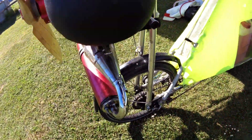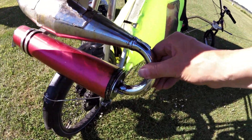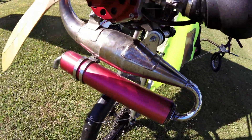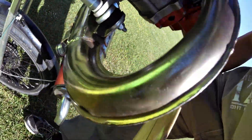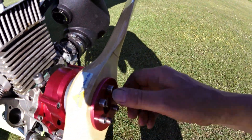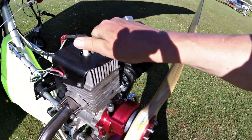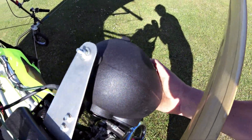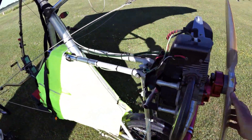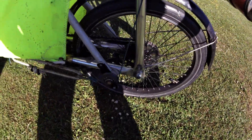Engine mounts. Exhaust is secure — there's no splits in it. That's secure. The prop bolts are Loctited and they're secure. Plug cap is secure. Intake is secure. Just a double-look for any loose bolts.